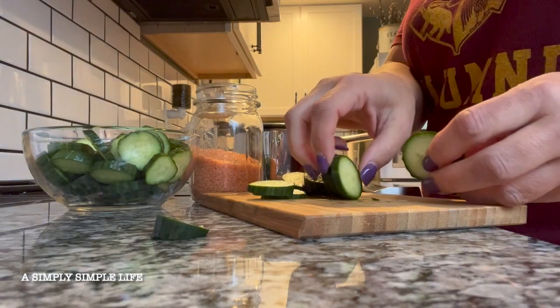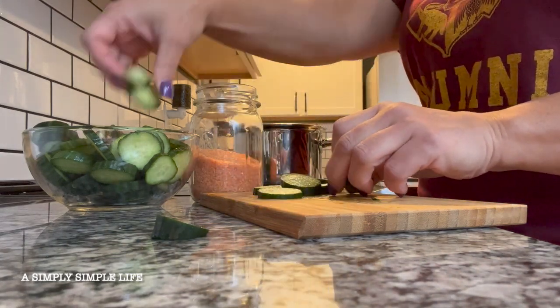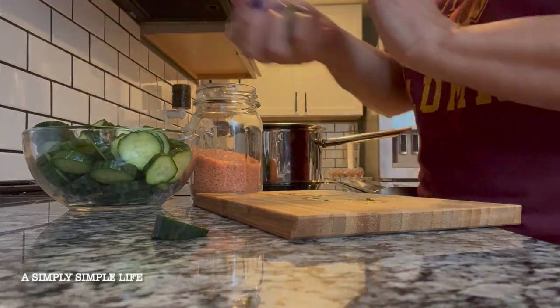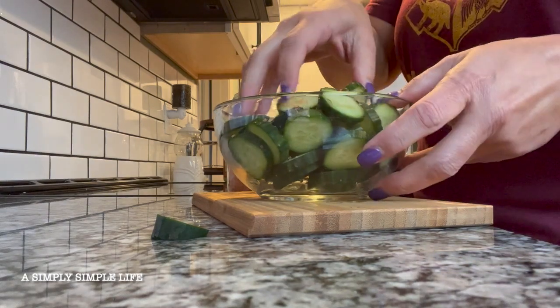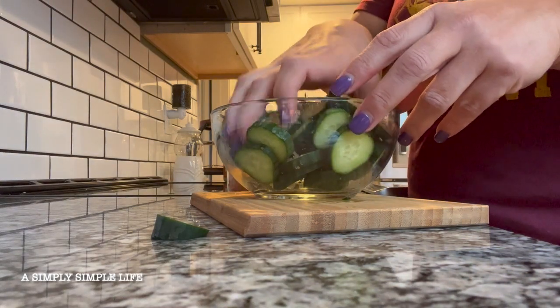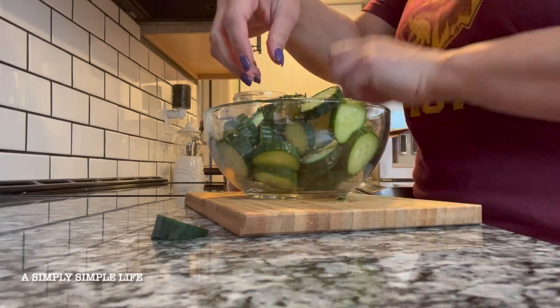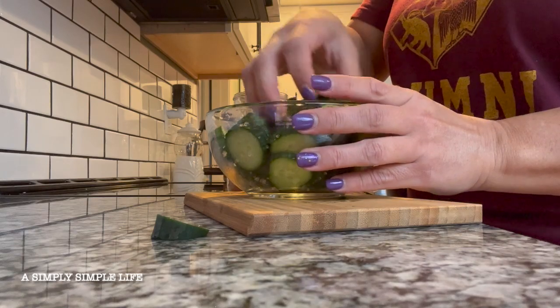That's two English cucumbers. I'm just going to go ahead and toss them with the Hawaiian salt. And then I'm just going to let this soak in for about 30 minutes to an hour while I'm cleaning up the kitchen.